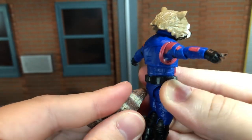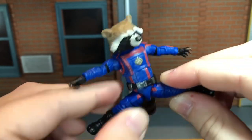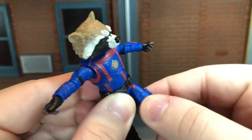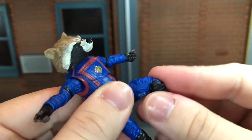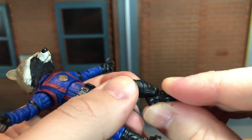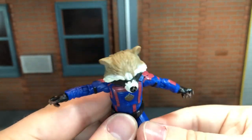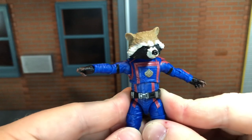Sometimes the tail will come out, but it's on a peg so you just peg it right back in. He has ball-jointed hips that can do a complete split, kick forward all the way, and kick back all the way. He has a swivel at the thigh, a single-jointed knee that can bend back pretty far for being a single joint, a swivel at the ankle that can move down all the way and up all the way, and a nice ankle rocker. The articulation pleasantly surprised me — Hasbro really went above and beyond on that.